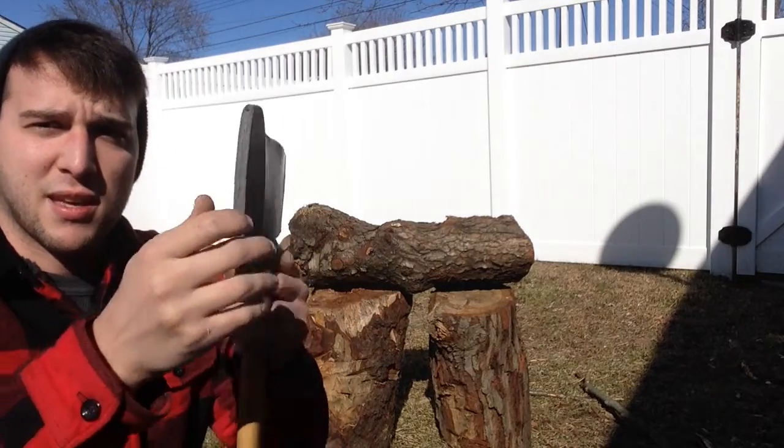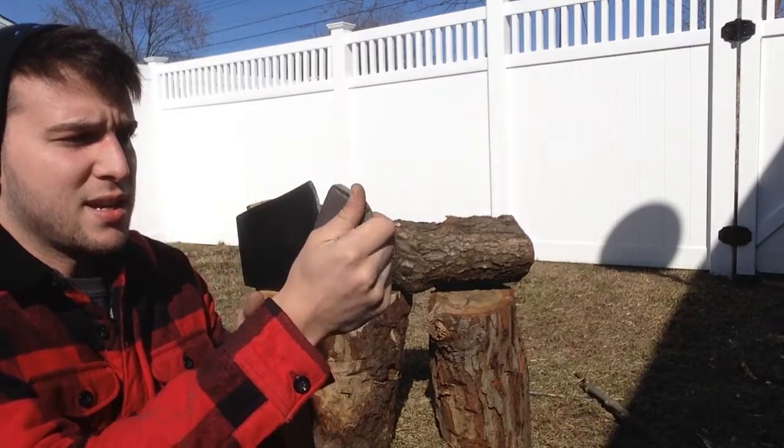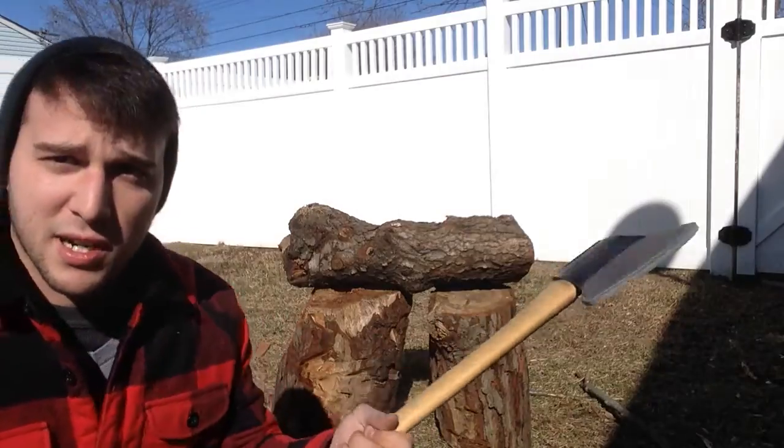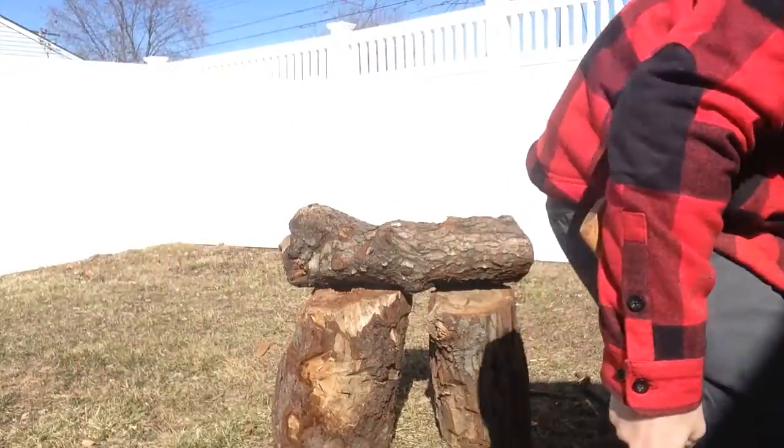Same thing — you got to turn it to get it on and off. If it's nice and snug, it ain't going to come off. I figured I'd show you guys that real quick. Put this down.